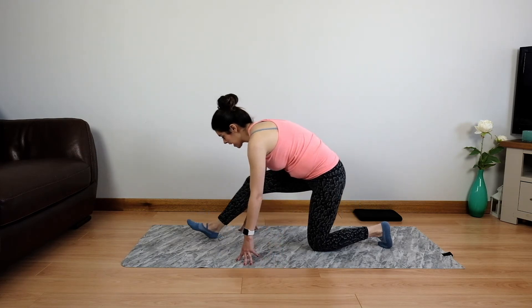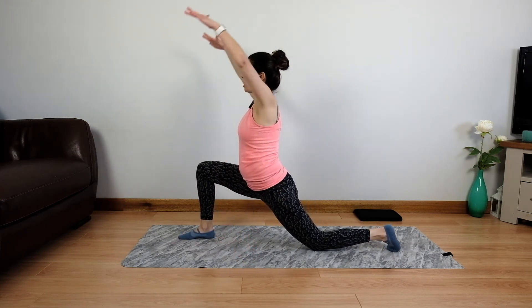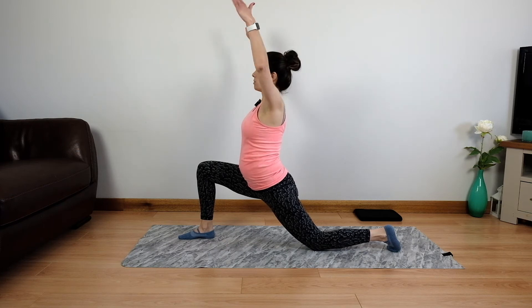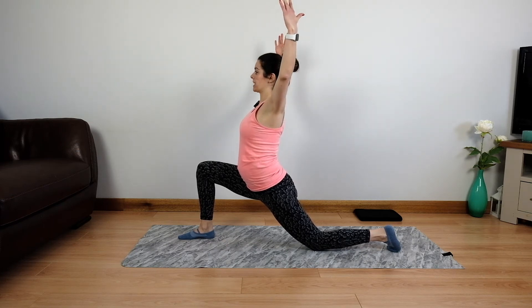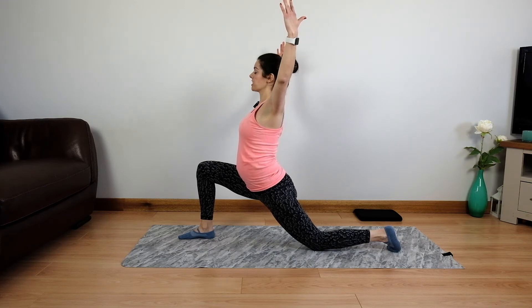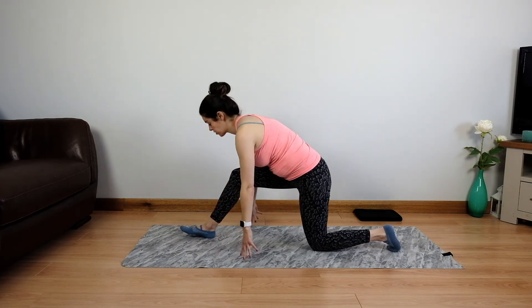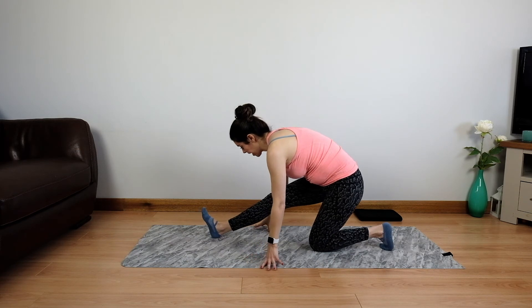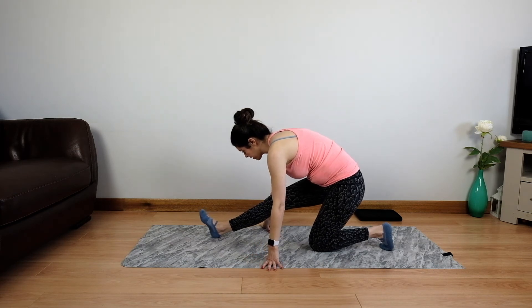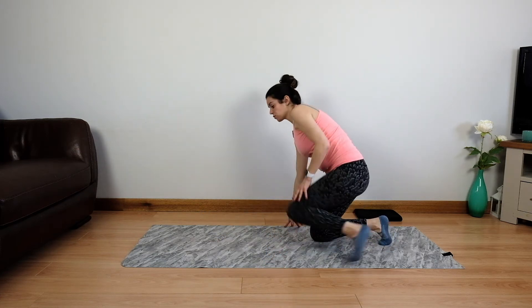Come back into our lunge stretch. This time take the arms up, open through the chest, maybe even bend through the elbows slightly. Just ease into the stretch as much as it feels good for you. And then take one more hamstring stretch — send the weight back, eye gaze towards your ankles. And then gently release, switching those legs over.